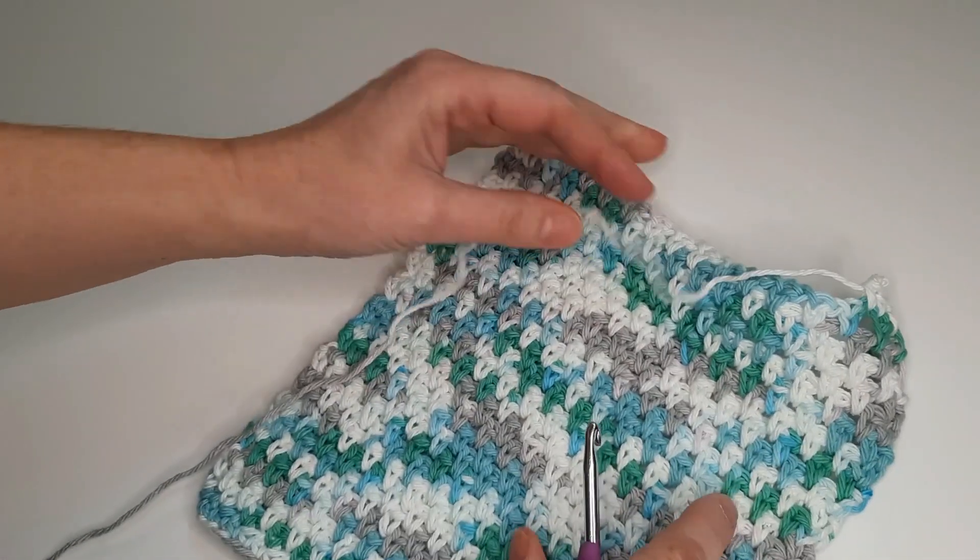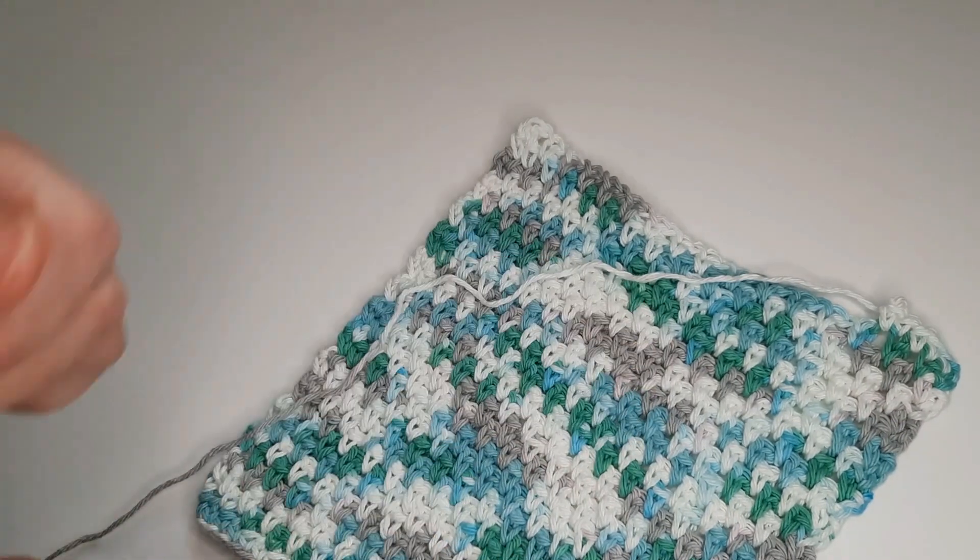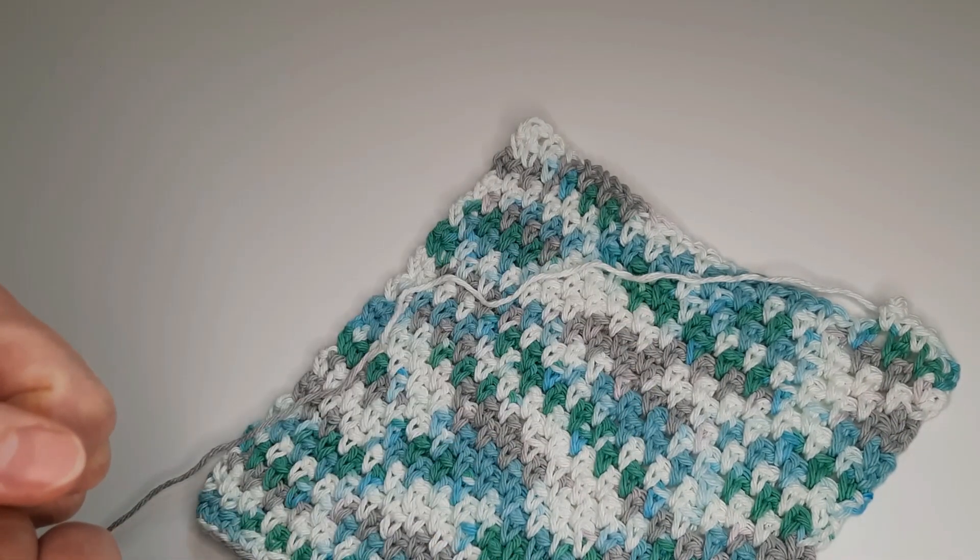So this is my new dishcloth — happy crocheting!